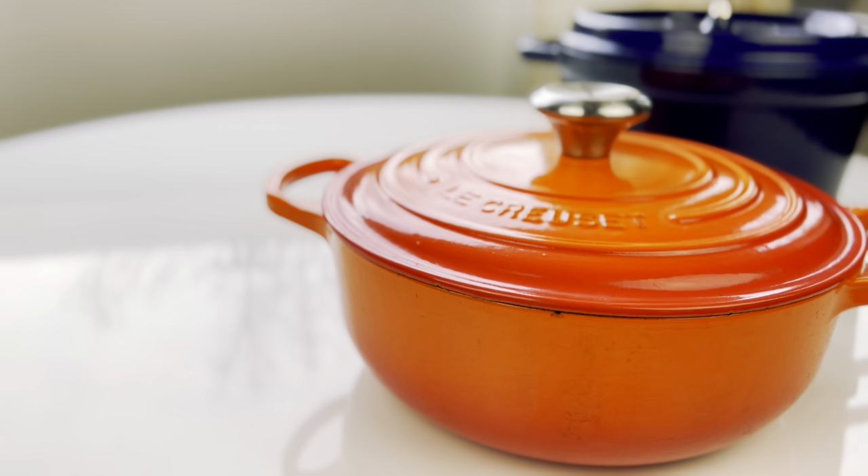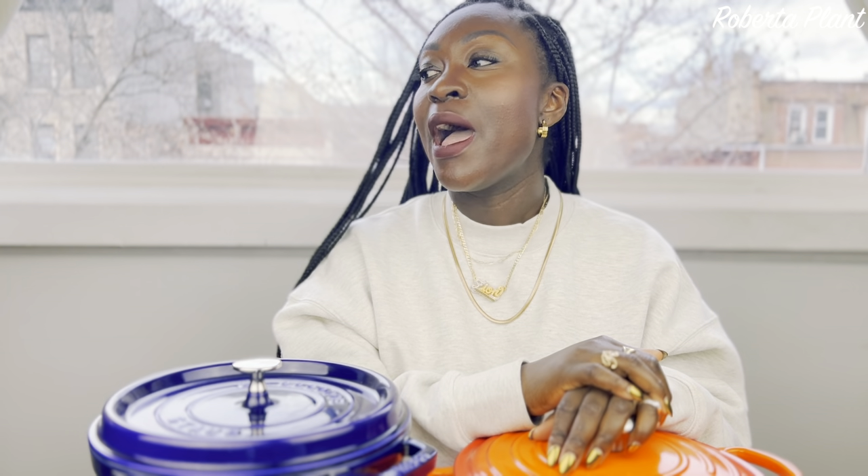Another pro for the Le Creuset — they have beautiful, vibrant colors. This one is called Caribbean. There's a gorgeous mint green, beautiful yellows and oranges, and this one is called Flame. They also have teals. When I say they have an array of colors, they really do. I love how vibrant their colors are.